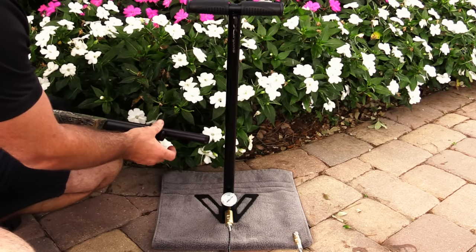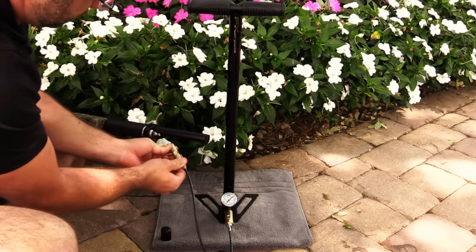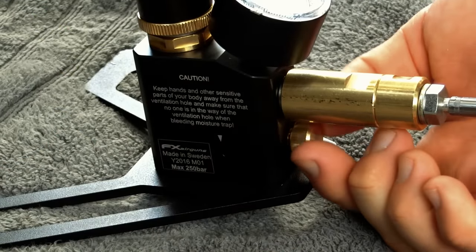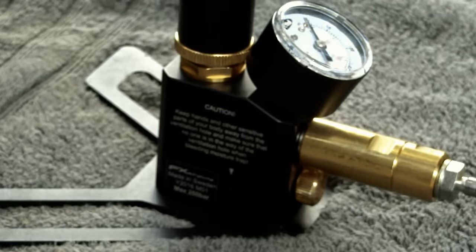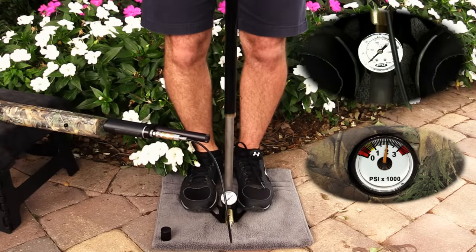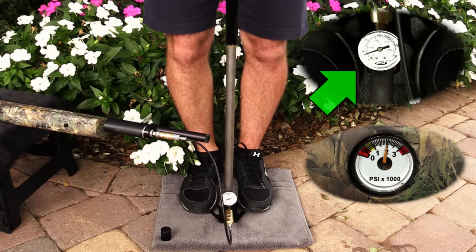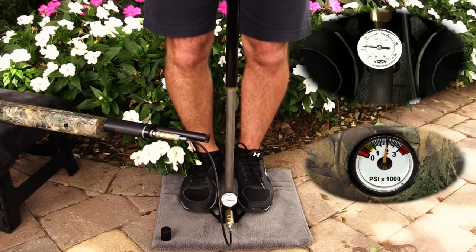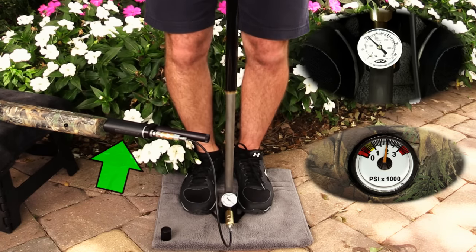Recharging most air guns will go something like this. Remove your gun's protective fill cover and insert the fill probe, or connect the quick connect. Close the ventilation screw, making sure it's finger tight. Bending at the knees and using your body weight, begin to pump. You'll notice the gauge on the pump is increasing pressure rapidly, where the gauge on the gun hasn't yet begun to move. That's because for these first few pumps, you'll be pressurizing the line between the pump and the gun, rather than the air reservoir in the gun itself.